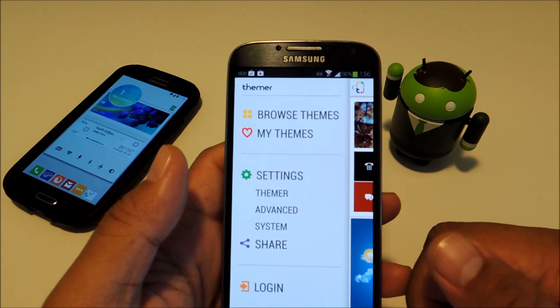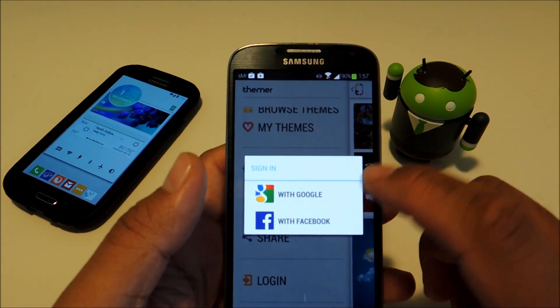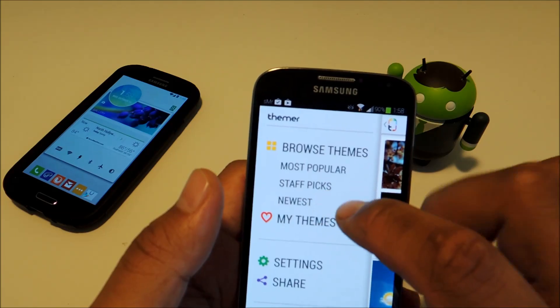You also need to sign in with either a Google account or Facebook account to download themes. Once you've done so, you can start browsing the themes. You can sort them by most popular, staff picks, or newest.